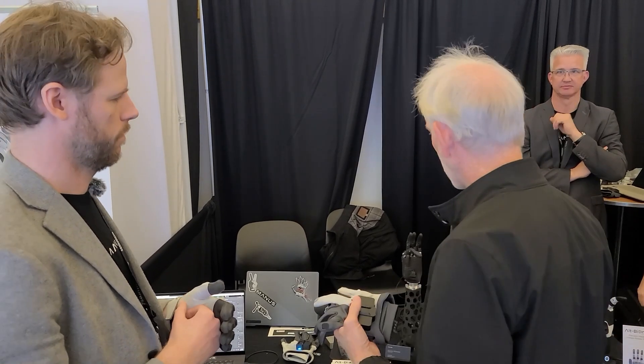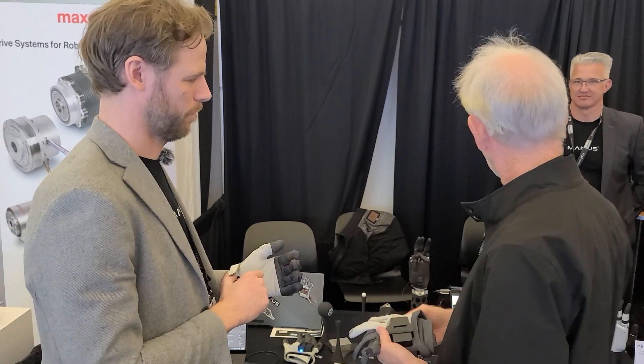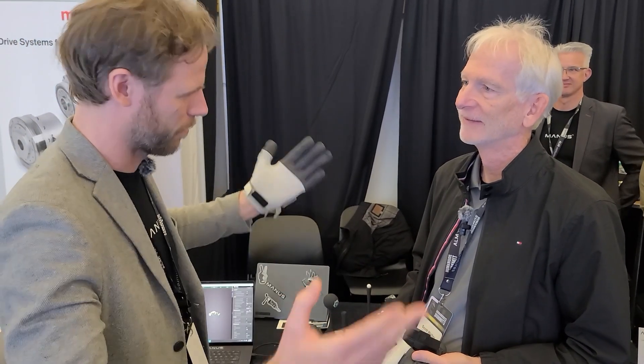Any other questions I should have asked? I think everything concerning the product you've covered. Thank you very much, Martin. We'll be seeing you in Eindhoven — come by the office and we can show you all the cool stuff we're working on: robotic setups and whatever you need.